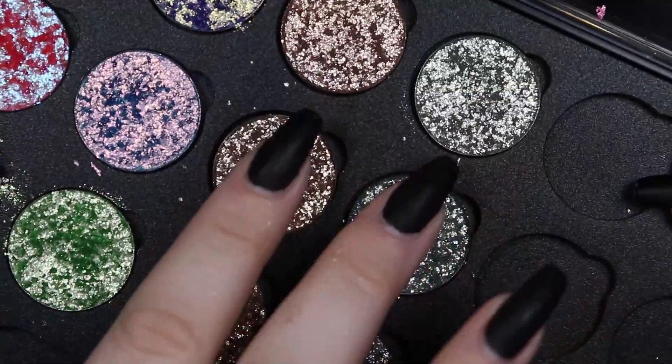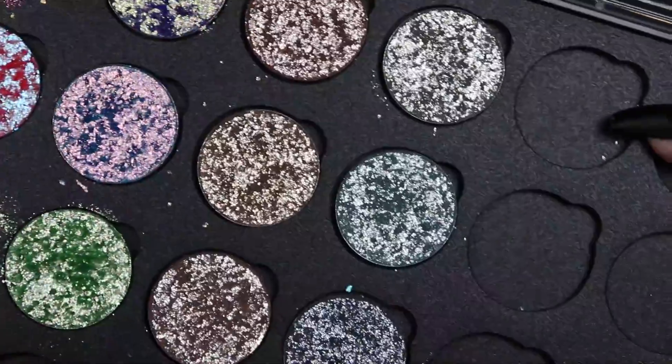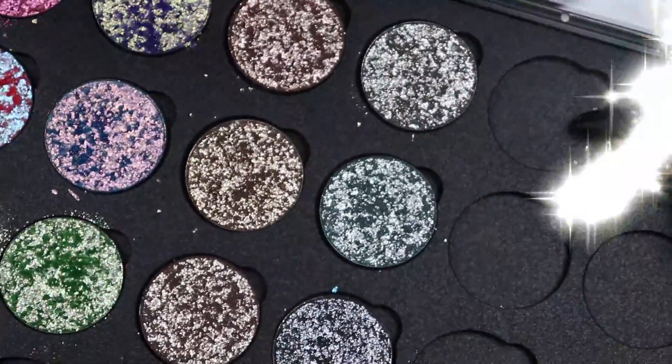I'm going to do some finger swatches, swatch them, show them to you, and then swatch them on my arm. So if you're interested in seeing that, please keep on watching.